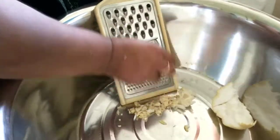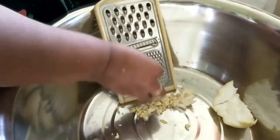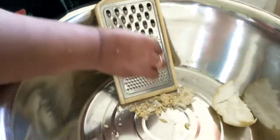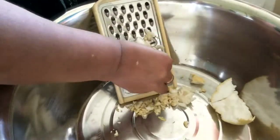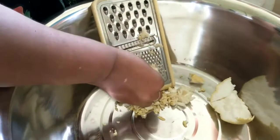It can be grated with the fine side of the grater. Or, for those who like larger pieces of coconut in the ice shri-met, one can grate it with the larger, upper side of that grater.